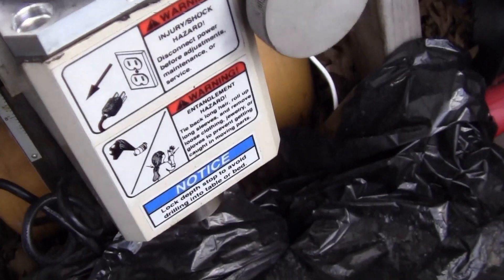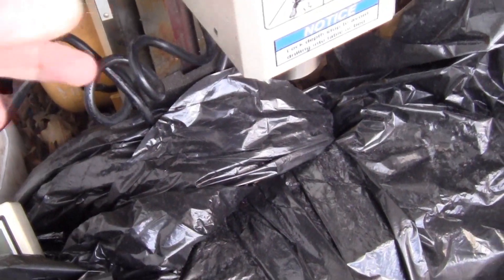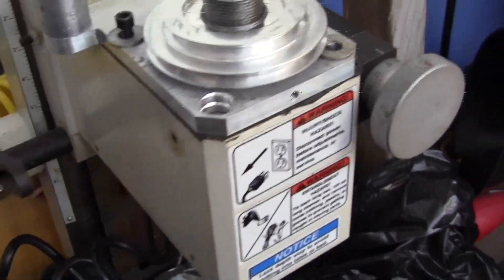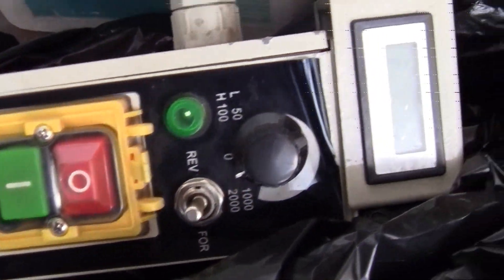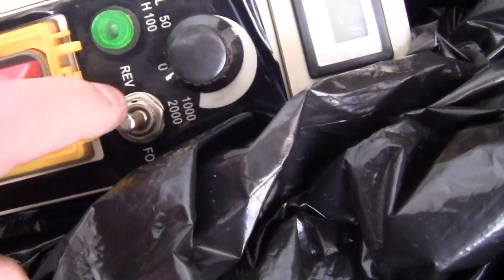I ran it on the gears, and the gears are fine in there. I'm going to leave them fine. We're just going to lock it out into neutral and run the belt drive. There's the display — it's got the RPM and forward and reverse.